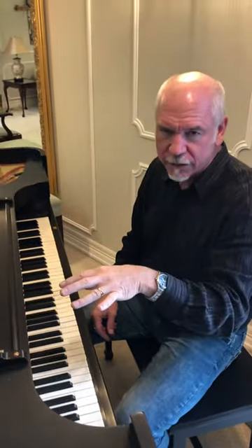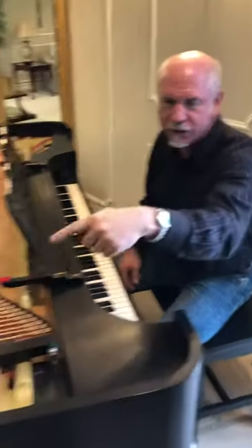Hi. My daughter Alisha and I just tuned up this Square Grand. Get a shot of the inside.